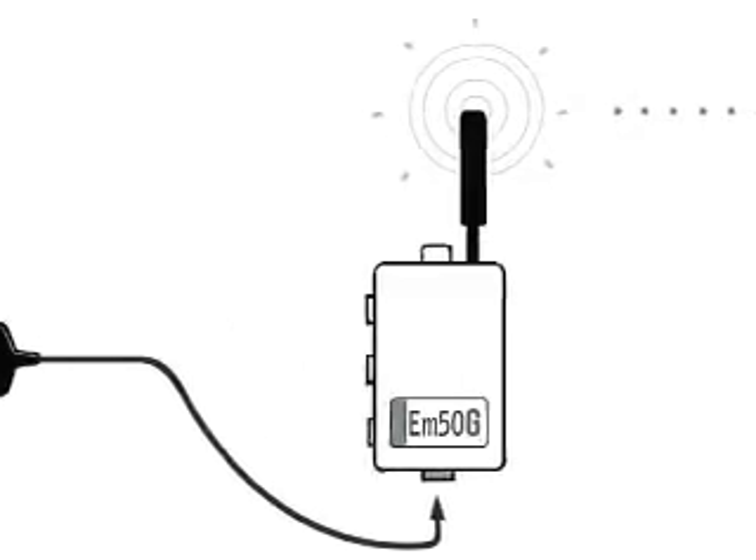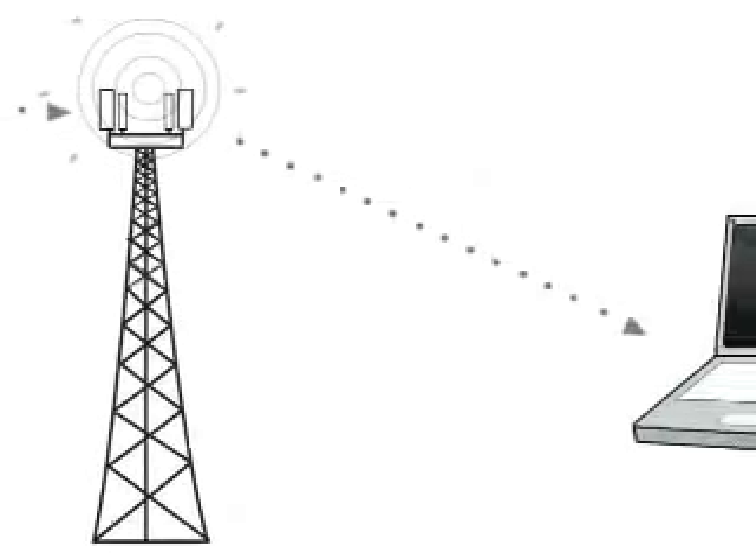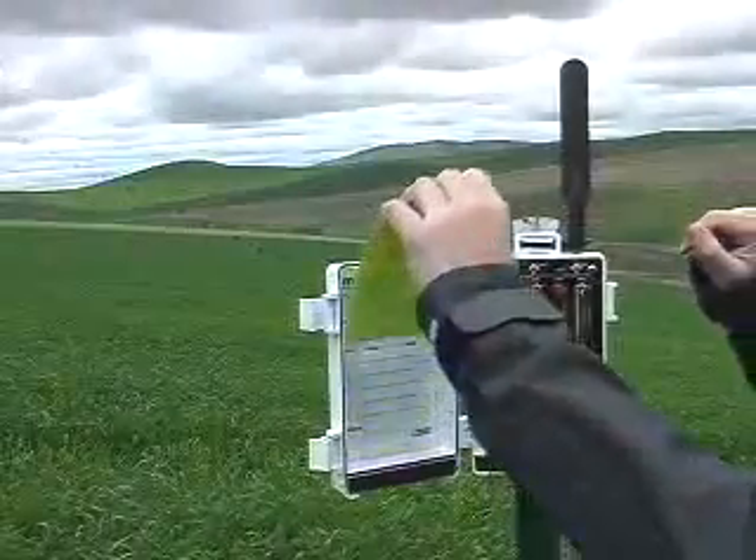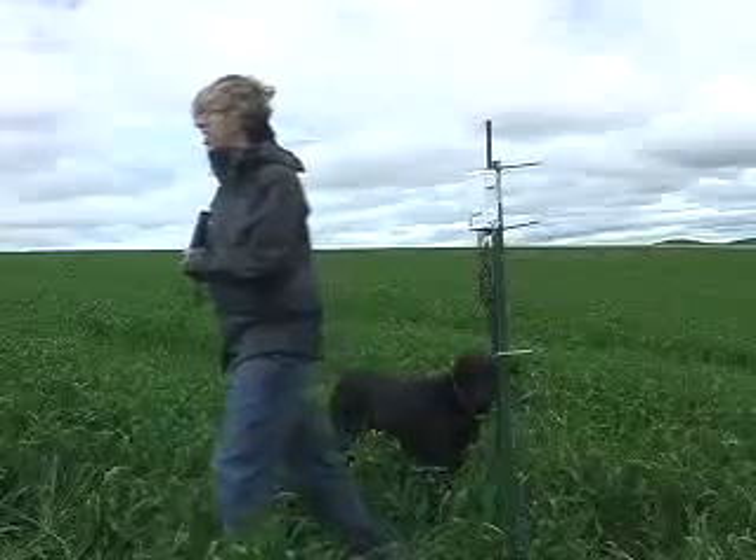Your data are being transmitted to the Decagon server, where they are kept safe using the same type of password protection that a bank would use. That's all there is to it. Now, grab that brightly colored card and head back to the office.